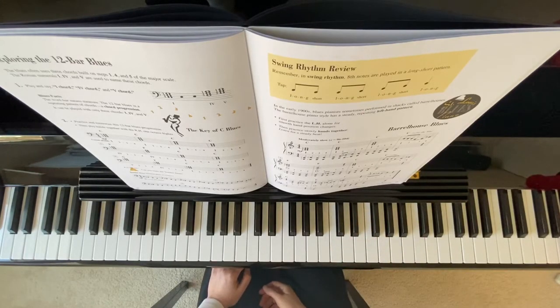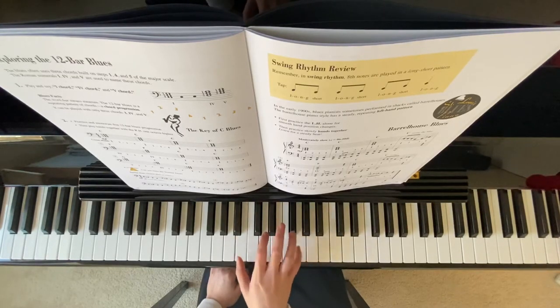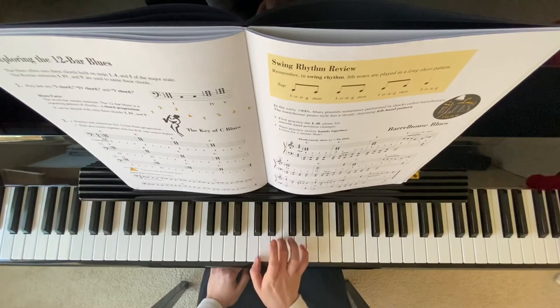The right hand also has the chord — C chord, F chord on measure 5. On measure 9, we have G chord, F chord, E flat, and then C chord.